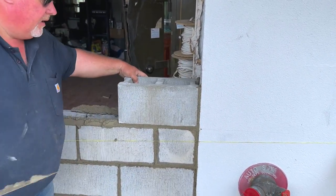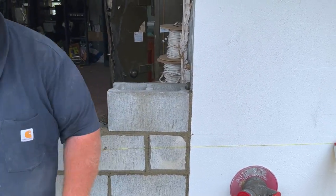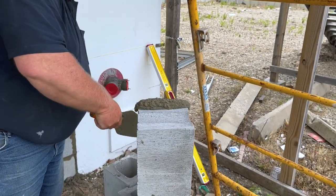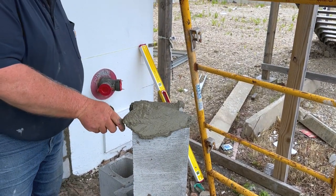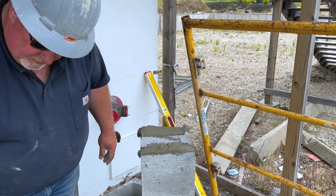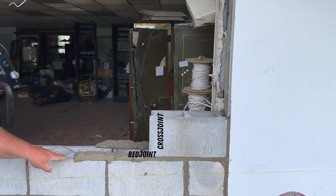Clean everything up, make sure it's good and level. It's gonna go another block here, and then I'll use these to build your level — get everything good and level. That's very important so that when you're jointing everything later, or striking up as a lot of people call it, you have cement front and back. This is a cross joint; this is a bed joint.